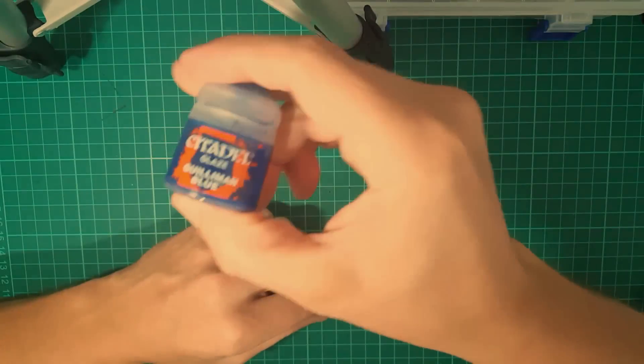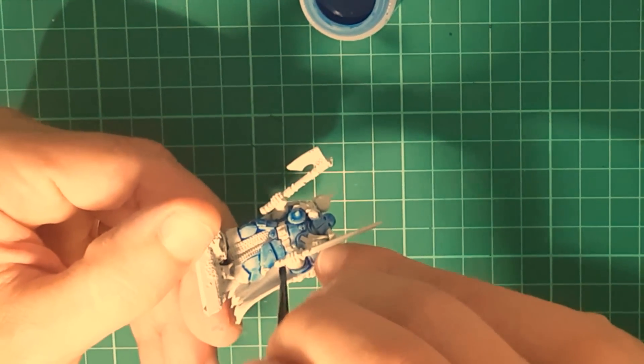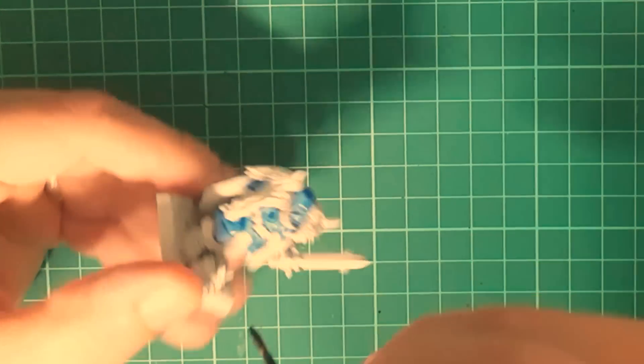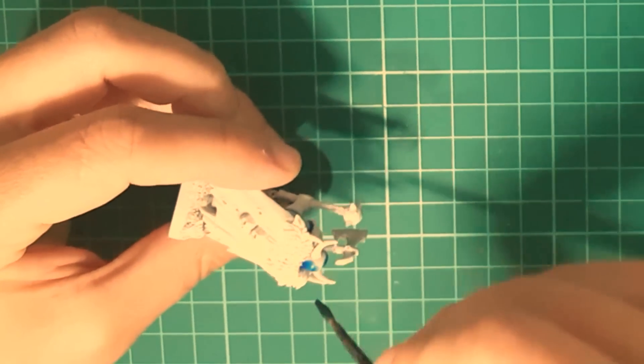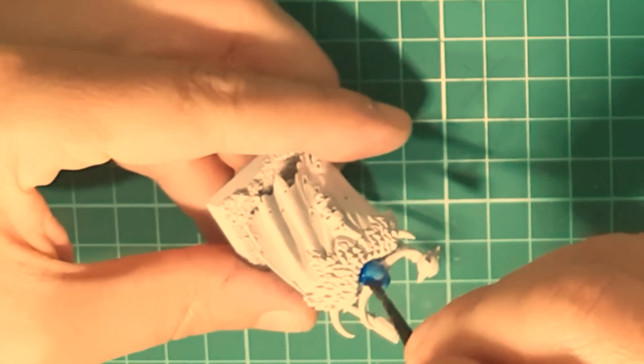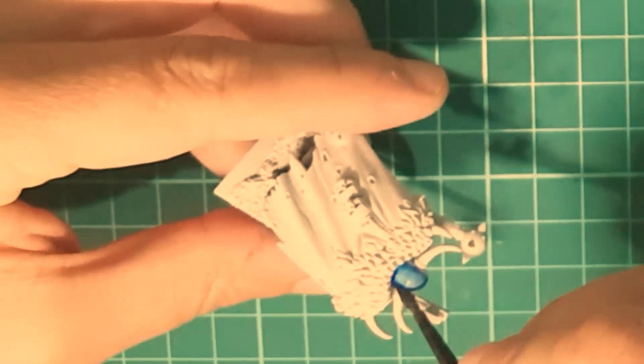As usual, prime your miniatures after you clean them, and we're going to start with the biggest surface. With Guineman Blue we're going to paint the armor of the warriors. Just give it a thick, nice coat of Guineman Blue all over the armor. Don't worry if you stain some of the parts that are not supposed to be painted.